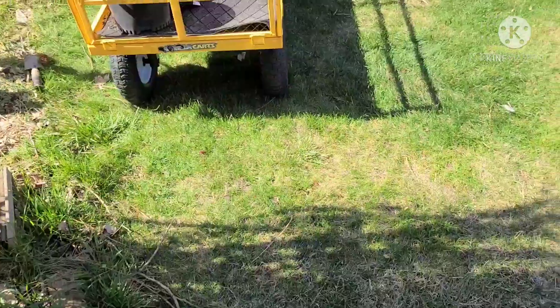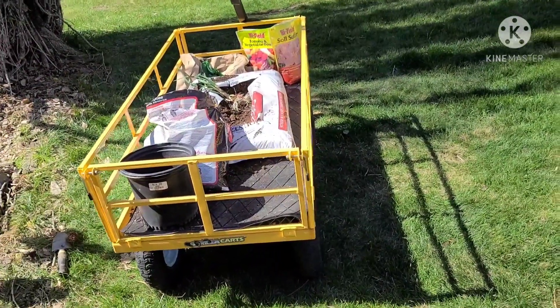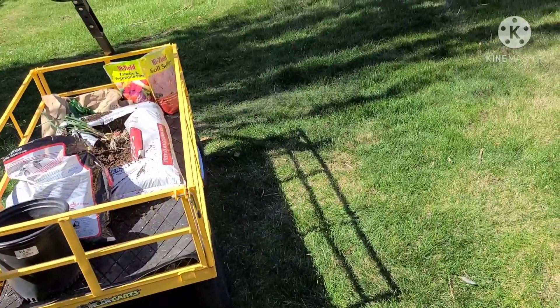Well, that was a bit of a chore. So I'm going to call my potato planting good for the day. May the good Lord richly bless you, and I will see you in the next video.